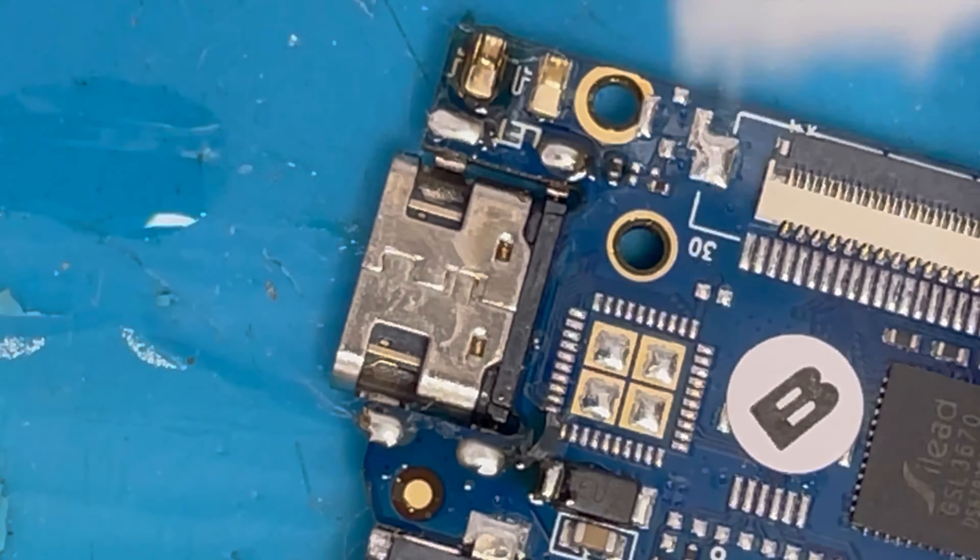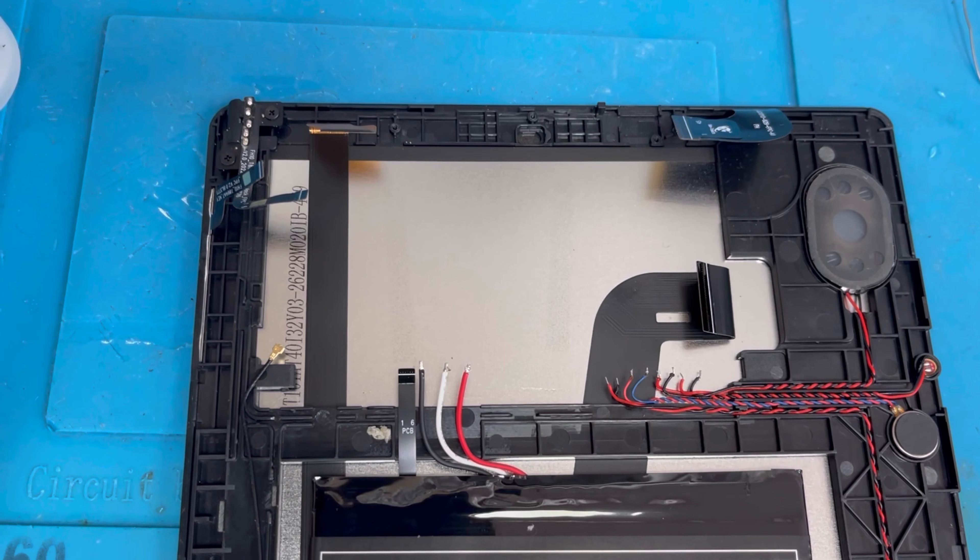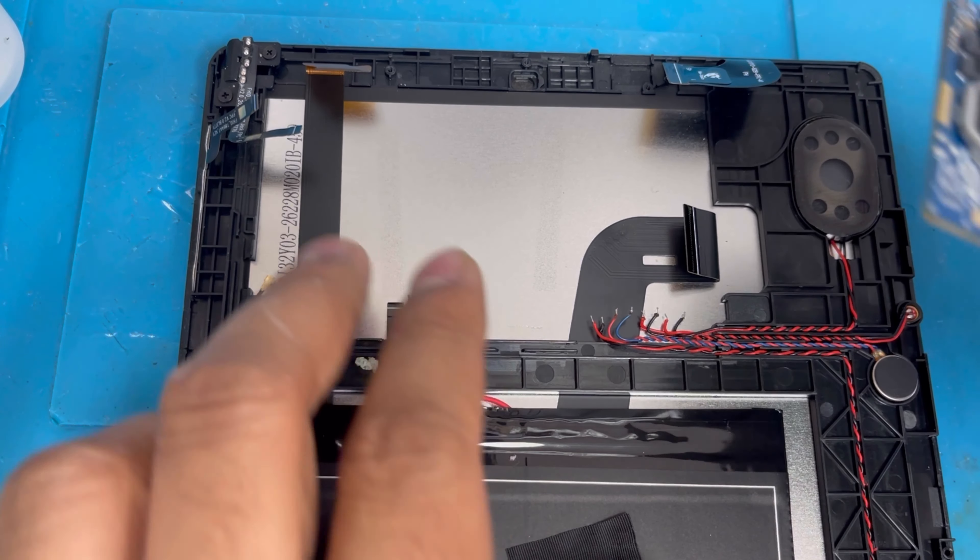Now clean with alcohol again and apply some heat so it dries the alcohol. Apply heat to both sides. You can see the new charging port — now we're gonna install the motherboard back.